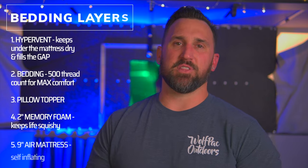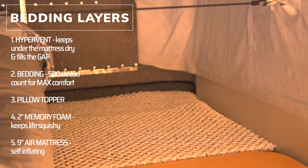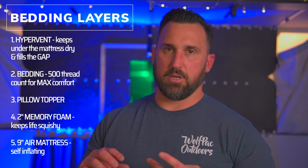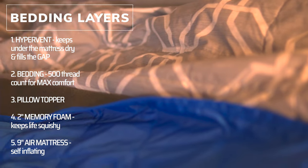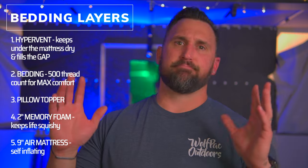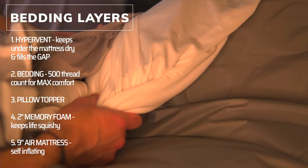When you order your four-wheel camper you can have the bed deleted. Deleting the bed gives you the finances to make your own bed just like we did. We spent under $325 on the bed total: we have a HyperVent layer that takes care of the gap from the bed to the slide-out, because that's really uncomfortable to sleep on. Number two is all the bedding — we went with 500 thread count queen-size bedding for the whole thing.